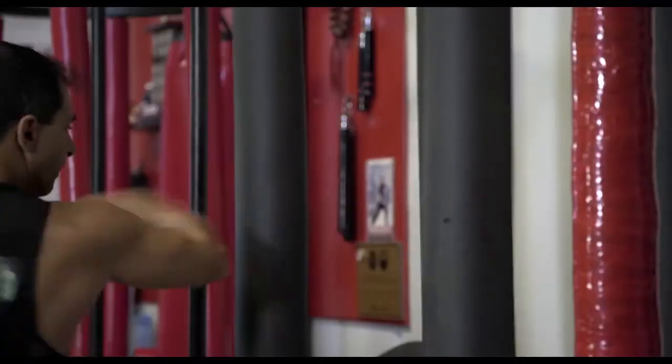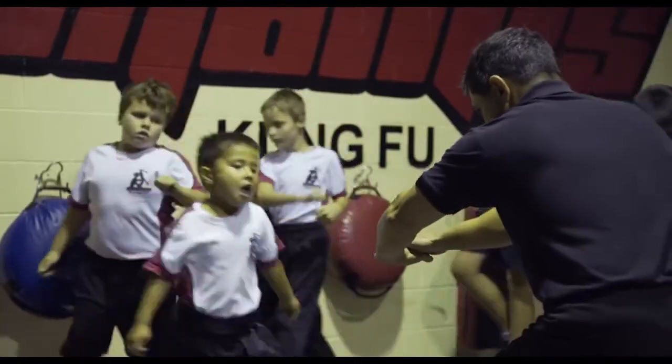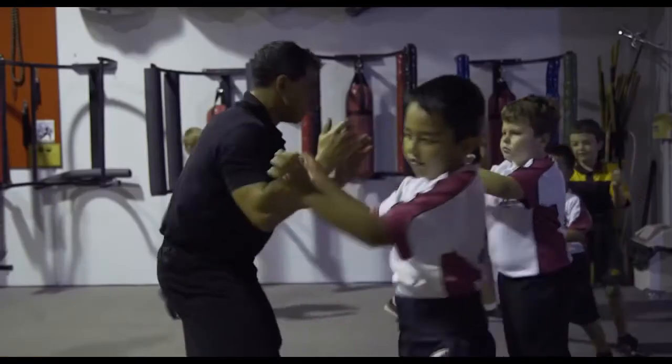After 28 years of doing Kung Fu, I still feel like it's my first day, and I don't get bored with it because there's always something new that I'm finding in it. There's been many, many things in life that become very boring — Kung Fu is not one of them.